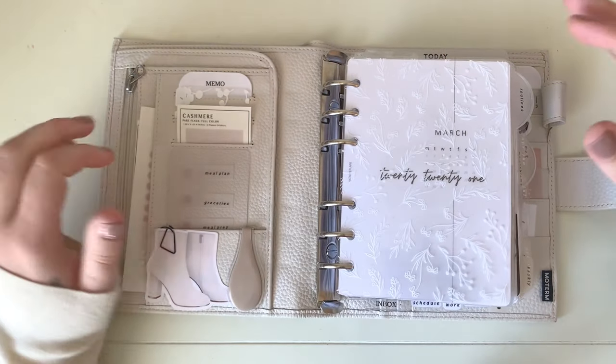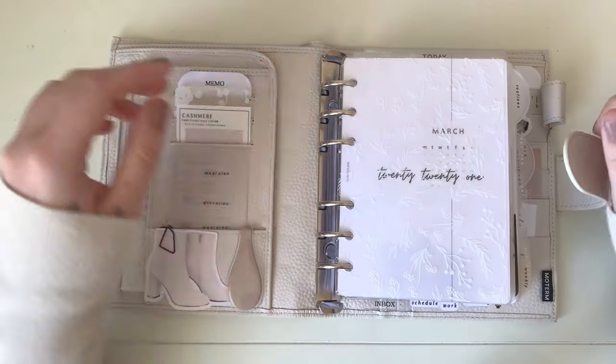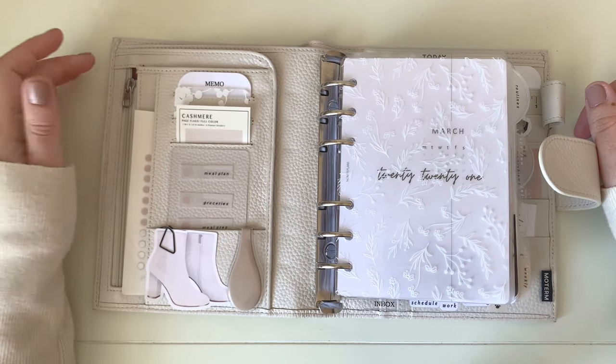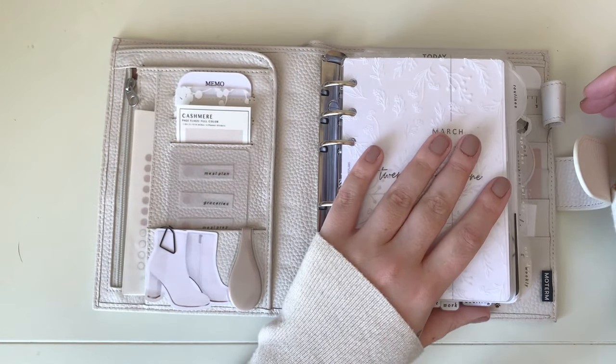I'm going to go over the deco pockets first, then the inserts, and the back pockets at the end. Starting off, this zipper pocket — I only keep a couple of paper clips in here, so there's not a ton going on. I like to keep this area relatively flat so the bulk of my planner is in my inserts.